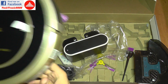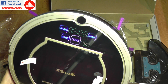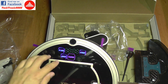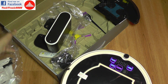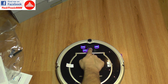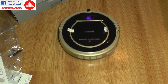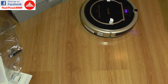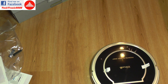Let's see what happens when I power it on — it sounds like a doorbell. You can select spot clean, auto clean, or go home. I'm now going to push the clean button, and there it goes, starting to do its job already.